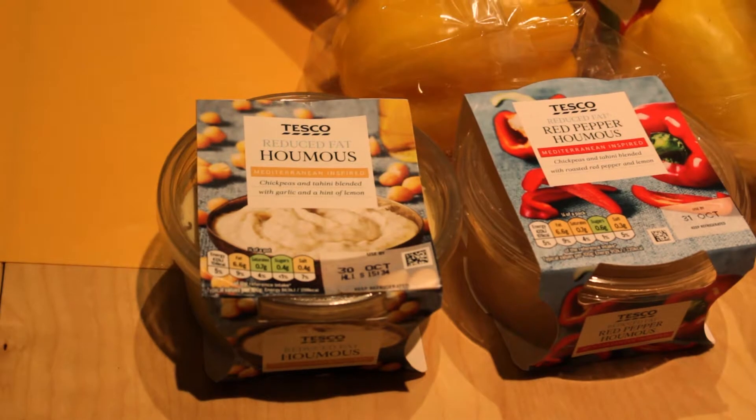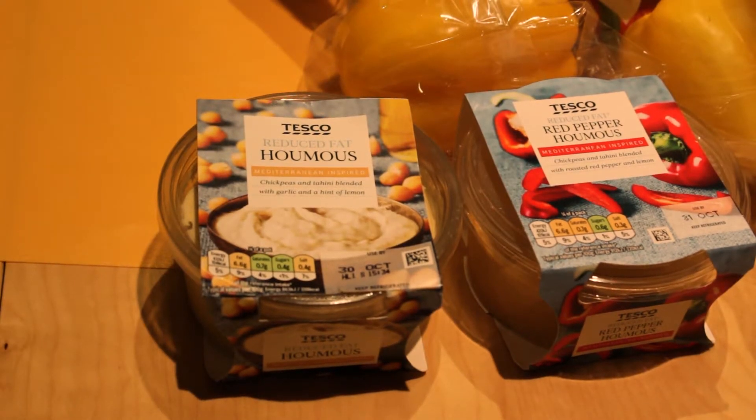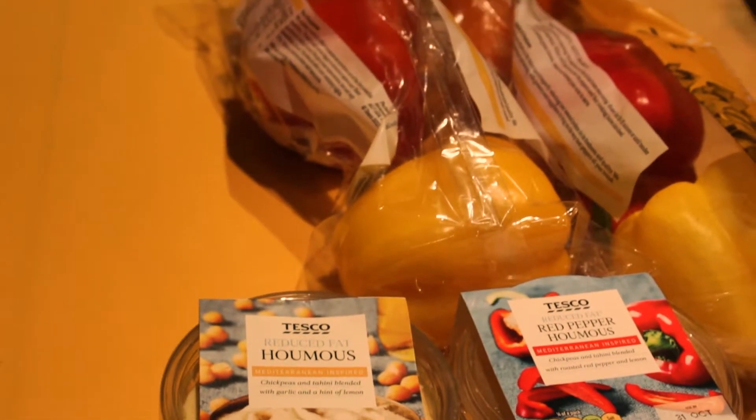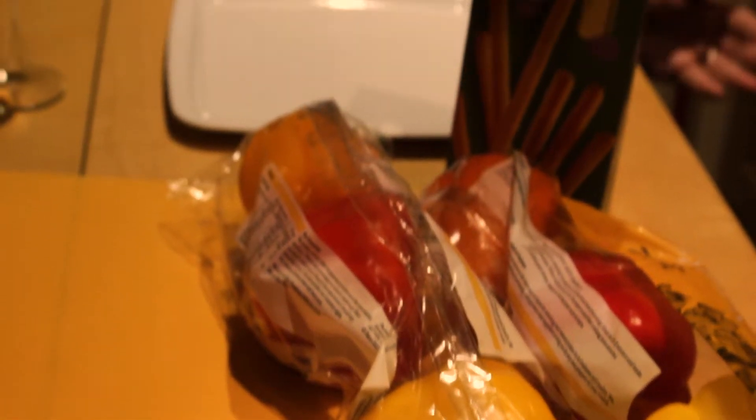For the jack-o'-lantern peppers, you will need some dips such as hummus, peppers, Italian breadsticks, and a very sharp knife.